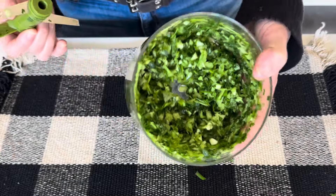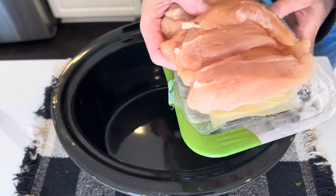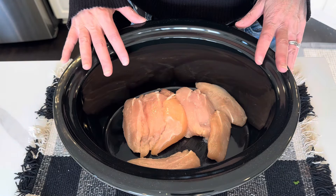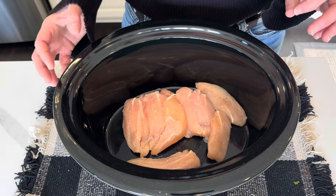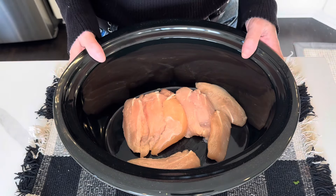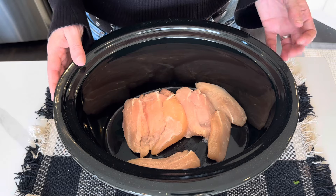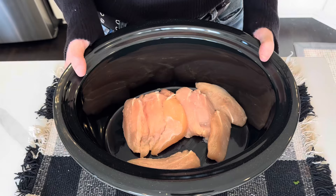I can link this crock pot down below — it's always linked because it's one of my favorite things ever. I'm adding a package of chicken to the crock pot. I have chicken tenders, which is not ideal — this is what happens when blind people like myself go shopping. I often buy the wrong things. I wish I had chicken breasts, chicken cutlets, or even boneless skinless chicken thighs, but this is what I have. I also wish I had a little bit more chicken, but it's okay, we're doing it.